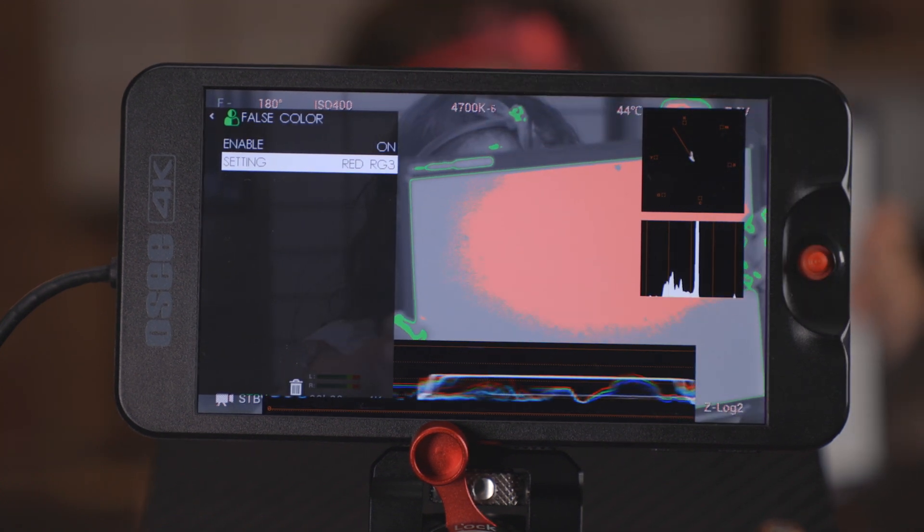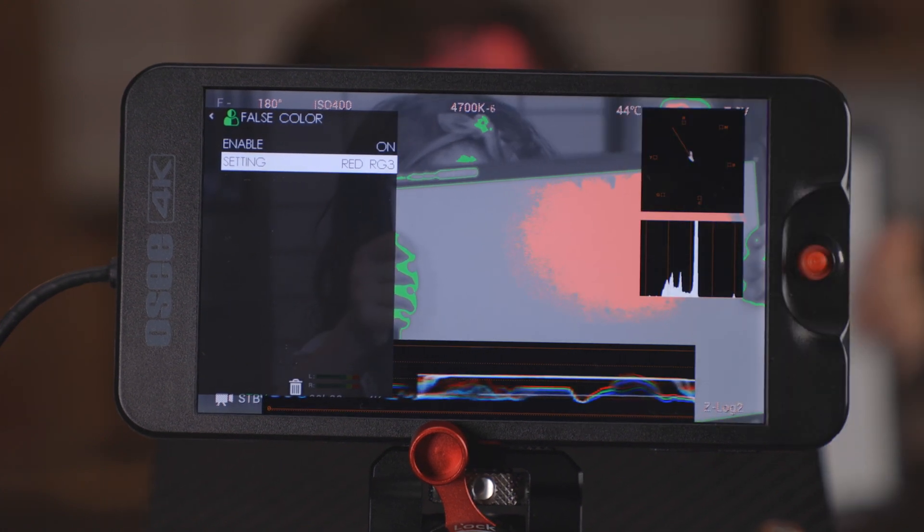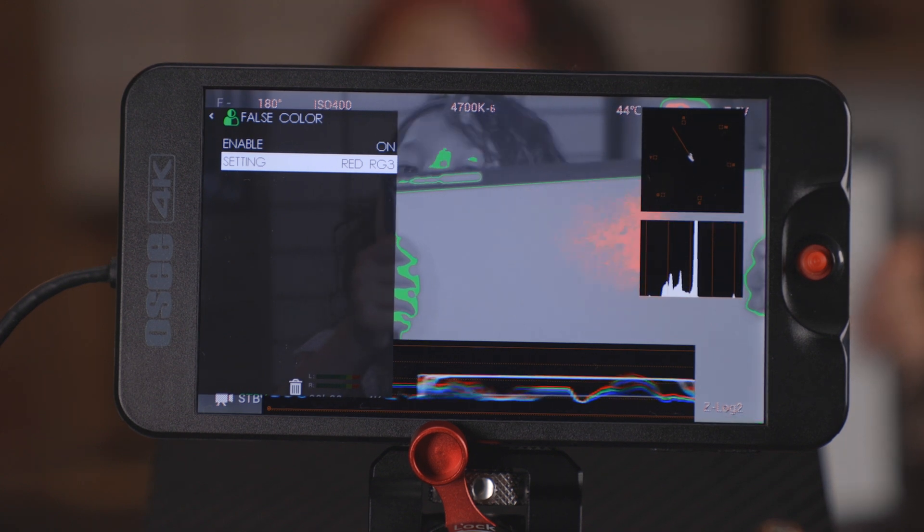Red RG3 also works for me and this is typically what I leave it on personally. So I know that now, even though I'm not shooting a red, this is going to be the version of the false color that matches how I want to expose my image.